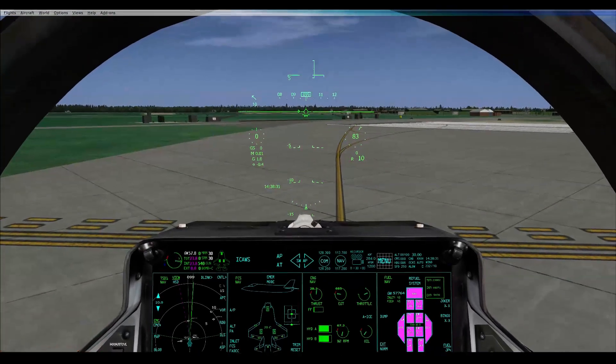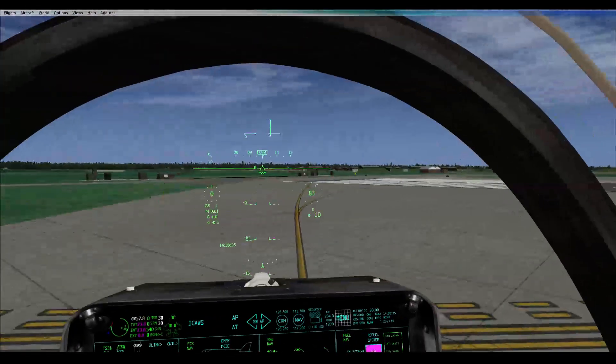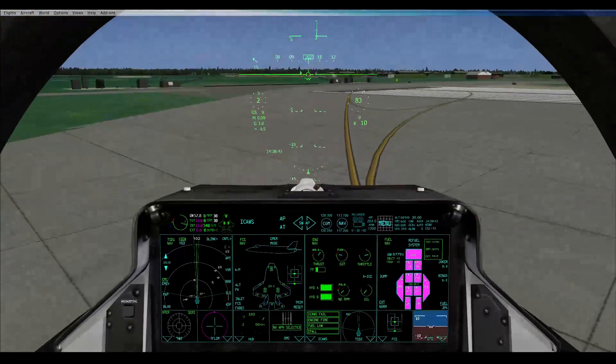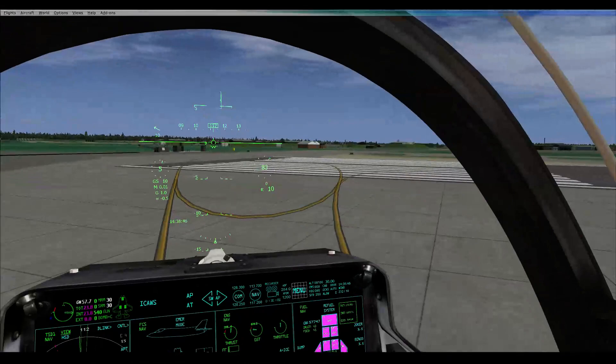Alright, so I've got a centreline on this. Which side do you want me? I'm going to go centre, you go left. Fuel check: 23.8. Gross weight: 57.7.